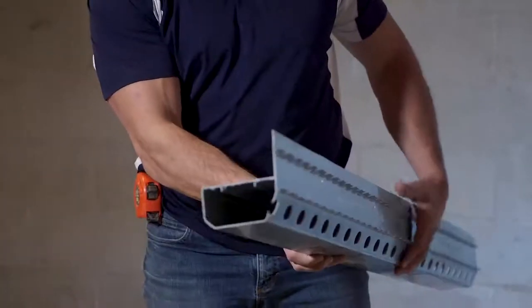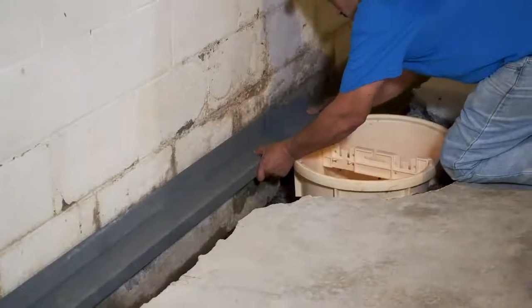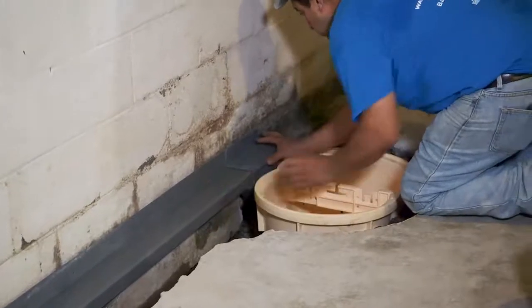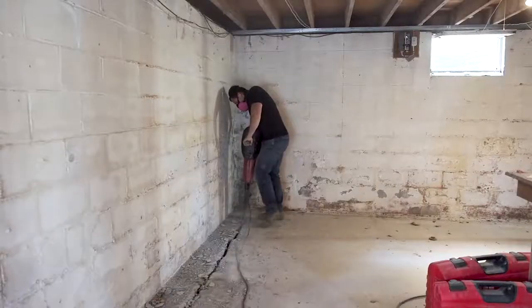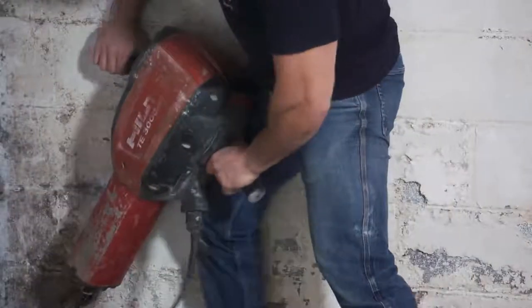This is really an all-in-one waterproofing product. Now let's take a look at the installation. WaterGuard can be completed in six effective steps. Step 1: determine the size of the footing and jackhammer around your basement's perimeter walls accordingly.